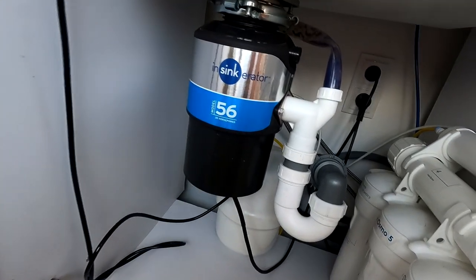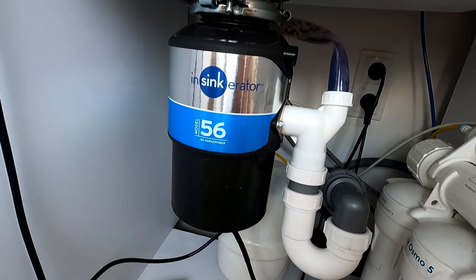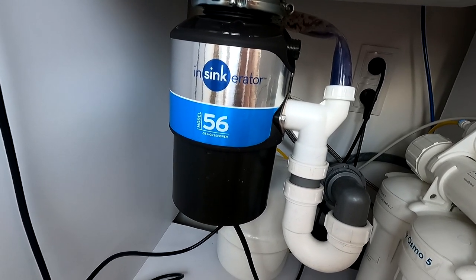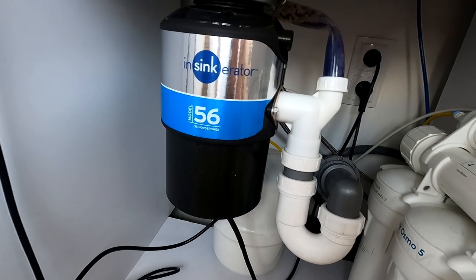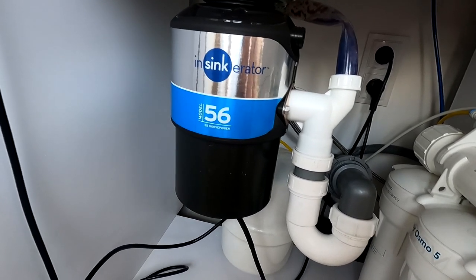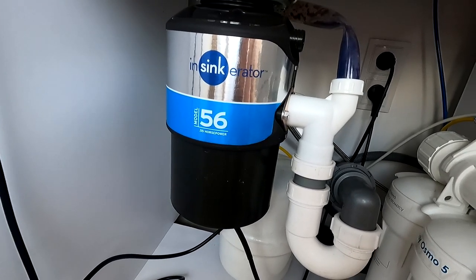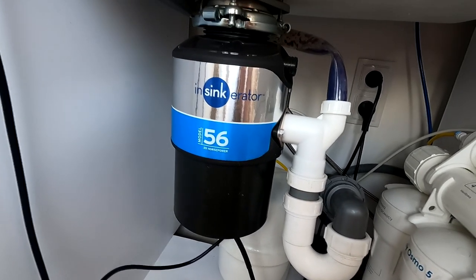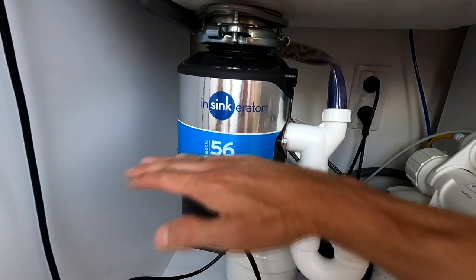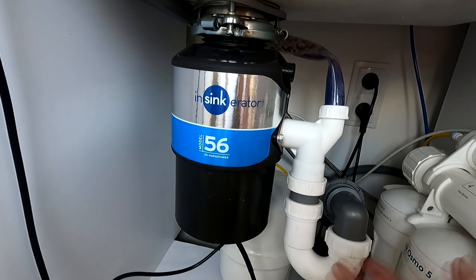Честно говоря, не понимаю, зачем делают такие штуки больше. Этот на 1 литр — а зачем больше? По сути, когда вы измельчаете отход — это не стиральная машина, куда вы грузите-грузите, потом дверь затворяется и начинается стирка. У вас он может работать нон-стоп: вы кнопку нажали, он крутит, и вы туда запихиваете ваши пищевые отходы — будь то картофельная чешуя или ещё что-то. Вам нет необходимости его полностью наполнять до отказа, а потом единожды включать. Поэтому даже если бы он был абсолютно миниатюрным — ну и нормально, без проблем.